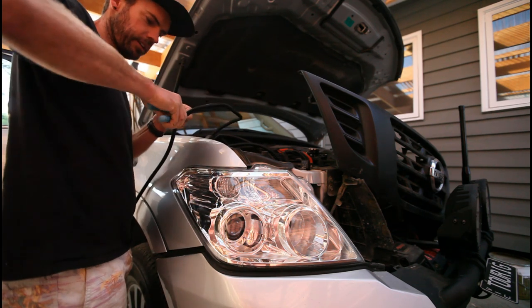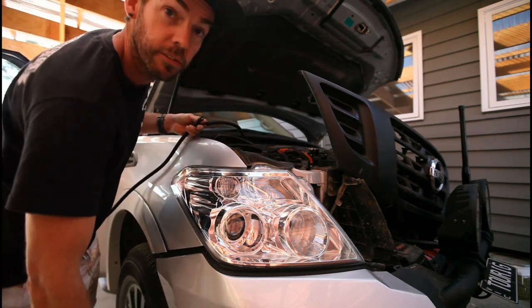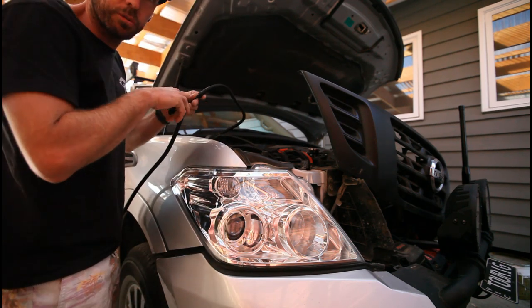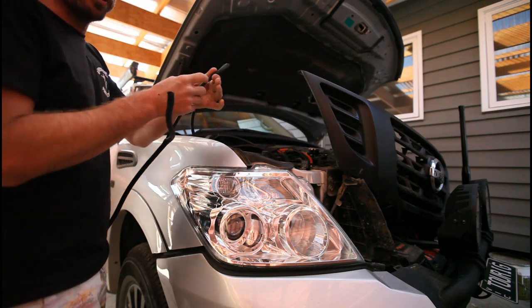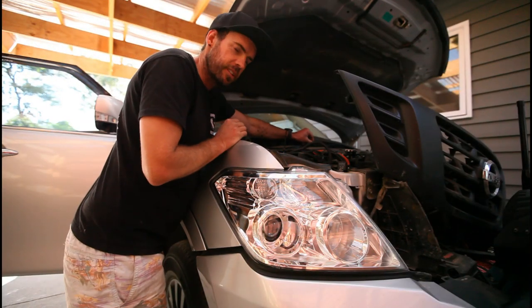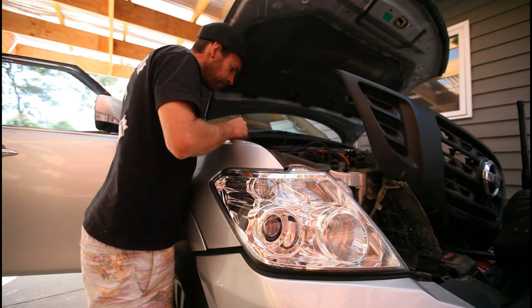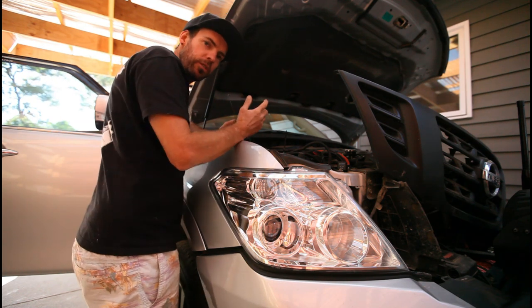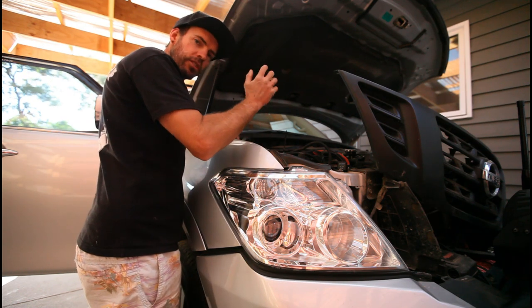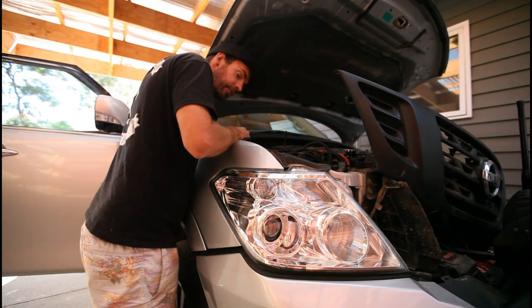I'm running all the cabling under the bonnet here. I've got my length of split tubing sorted to protect it, and from this point it'll go through the firewall. We're just cable tying it all in now to stop it from rattling around. It's amazing how much stuff rubs when you're on rough roads with the constant shake. Take your time, do it right, and you'll have no issues.